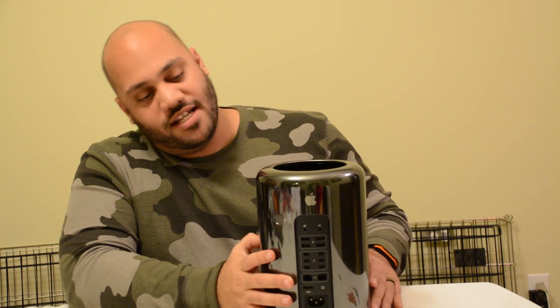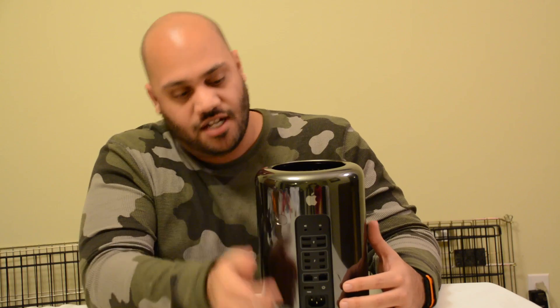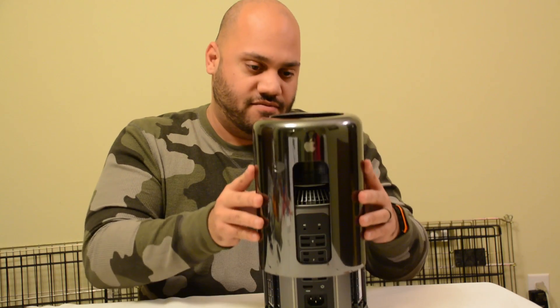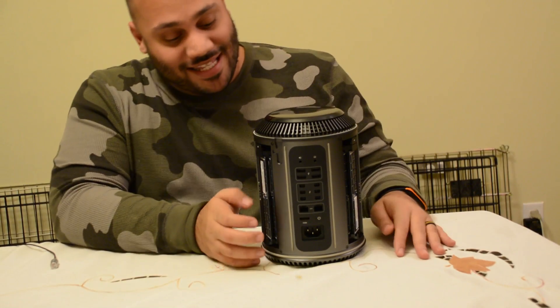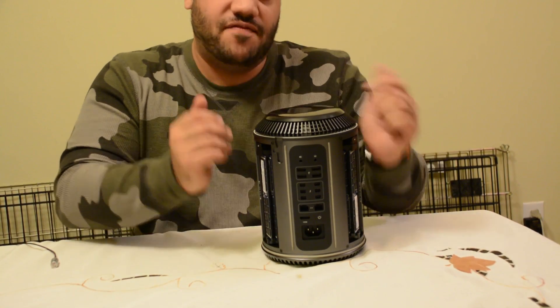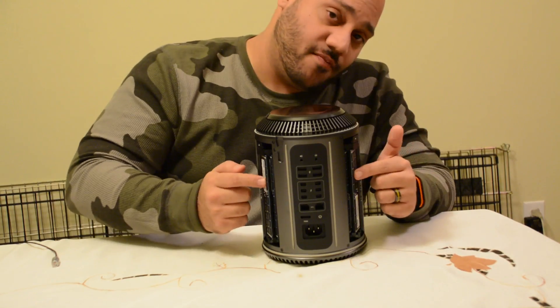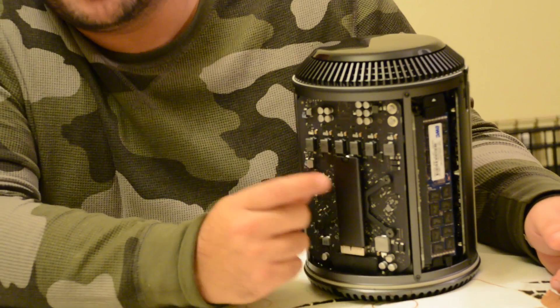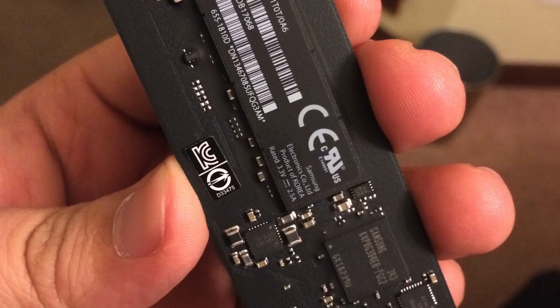The first thing you're going to want to do is simply unlock your Mac Pro — right here. Unlock and you lift, which unveils the insides. This is PCIe based flash storage, that's why it looks so unique and odd. It looks almost like a stick of gum.